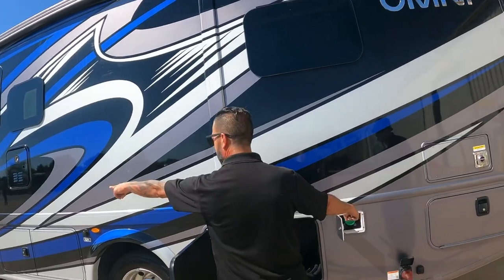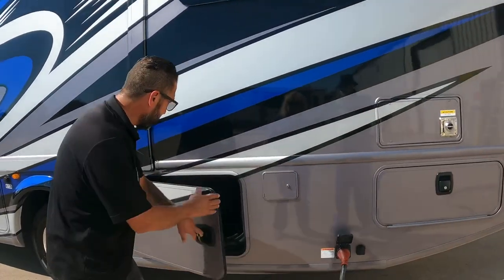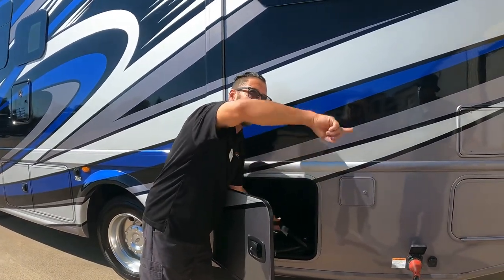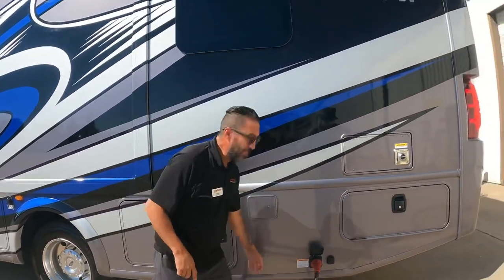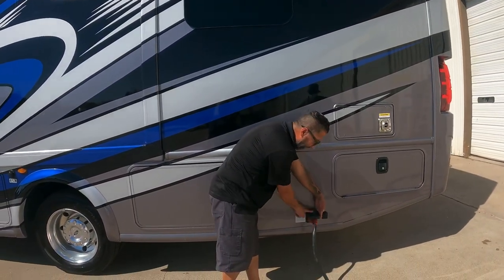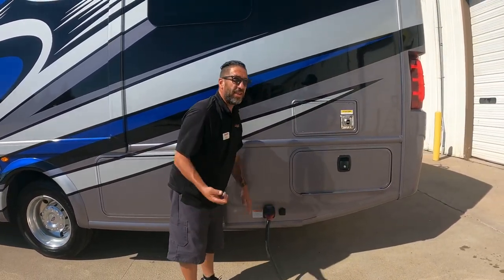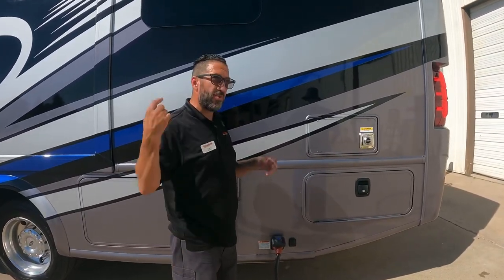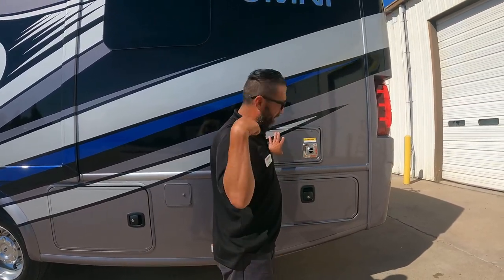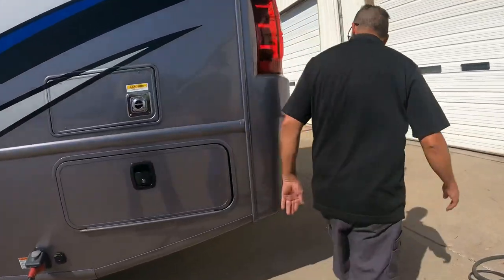Each pump pushes power from the back to the front. There's an indicator light to confirm good power status — if it's off, something's wrong, possibly a charging issue. You have cable and satellite inputs, with the output going to the TV inside.